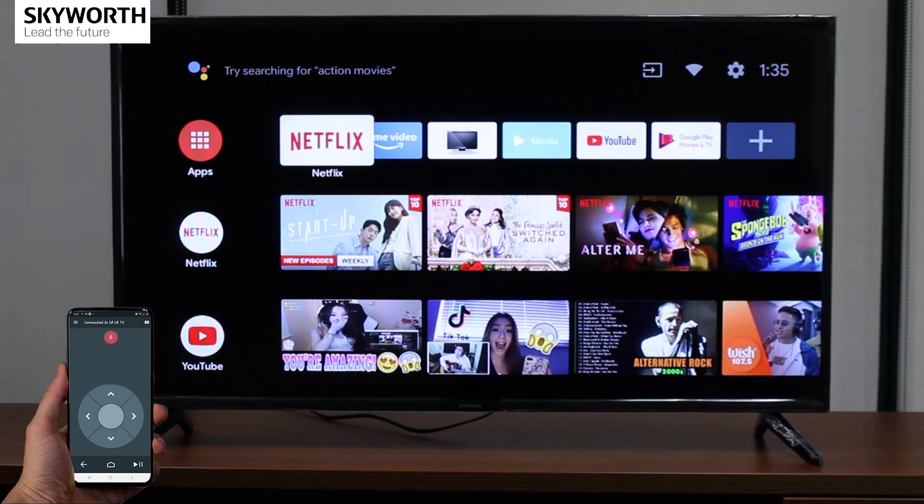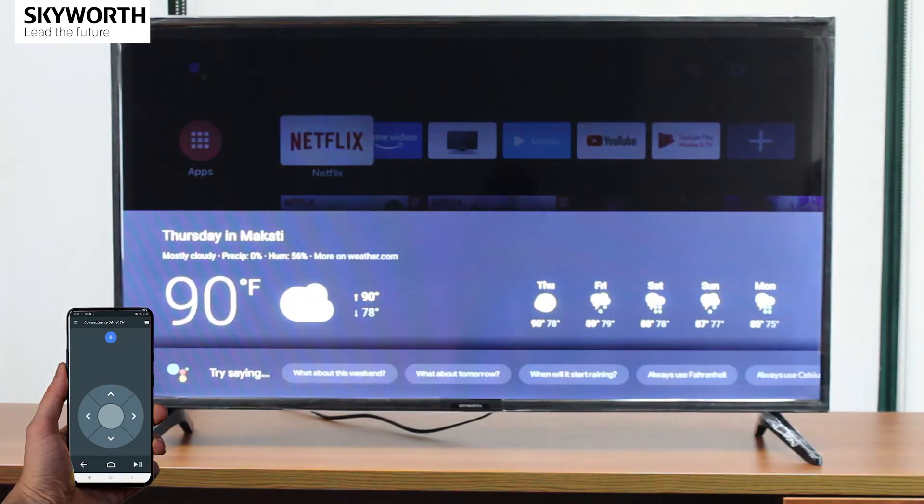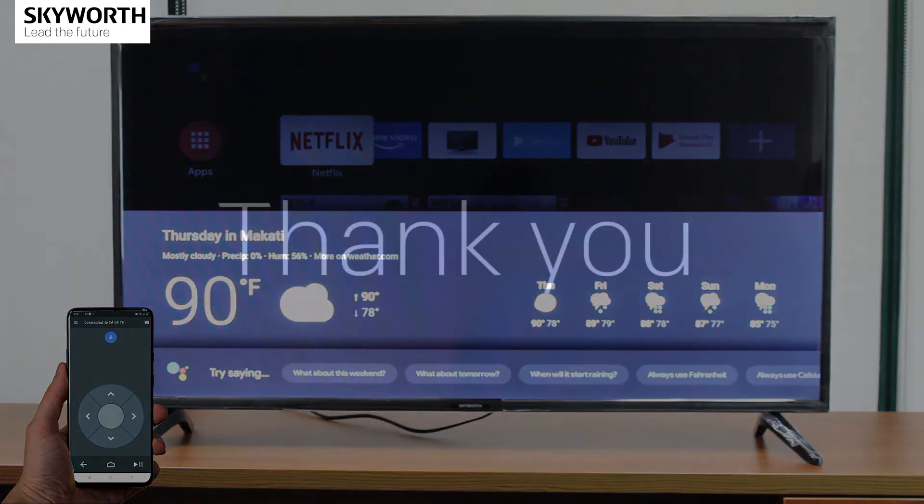For example, ask: "What is the weather today in Makati?" It'll respond: "Today it'll be partly cloudy with a forecast high of 90 and a low of 78." Thank you, hope you enjoy this tutorial video.